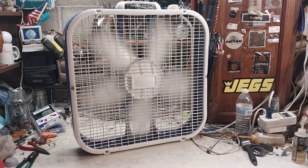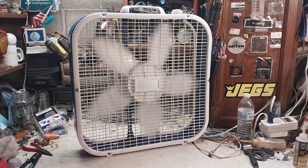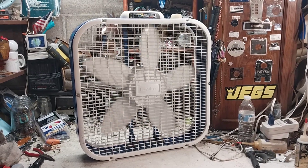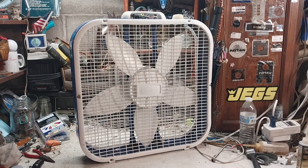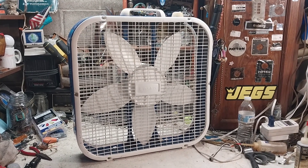I just so happened to have this blue frame laying around from another garbage-picked fan I got years ago, so yeah, kind of worked out. There you have it — another cheapo Lasco. Hope you enjoyed, thanks for watching.